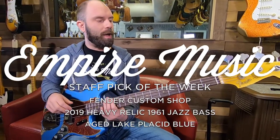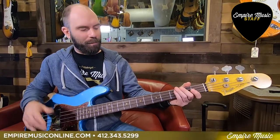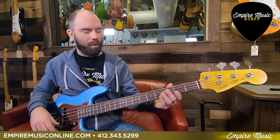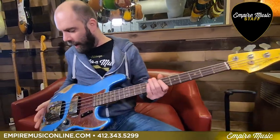Back on the Fender Custom Shop horse right now. I've been in love with Stack Knob Jazz basses for quite some time. They always had a kind of mythical place in the pantheon of basses here, ever since the great Bobby Vega. I saw him play his super funky pick style stuff on a Stack Knob, and I've always sort of obsessed about them. So that's my pick of the week — a '61 Stack Knob.